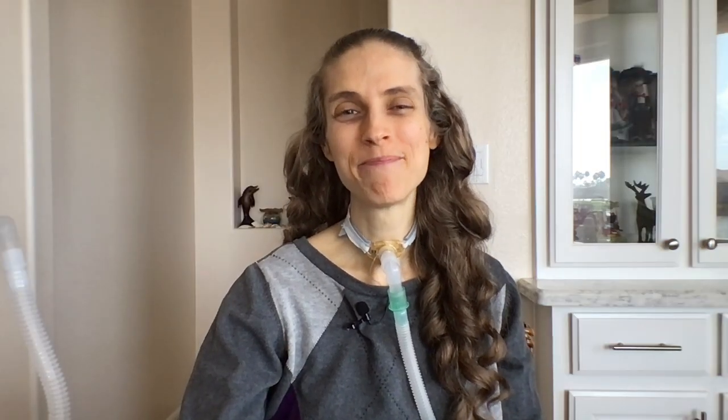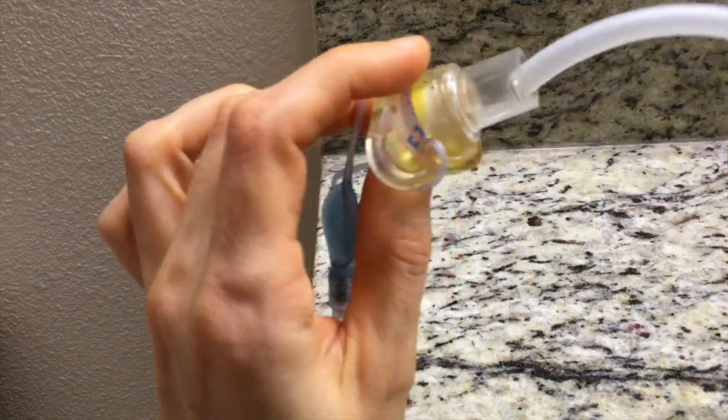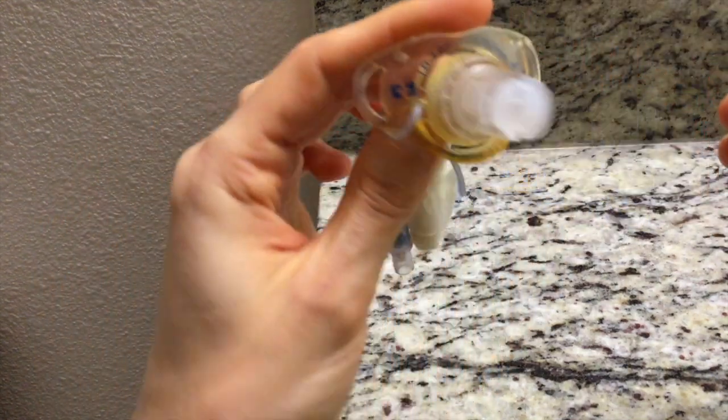Thank you for sharing some of your concerns with me. Most tracheostomy tubes have an inner cannula. This is part of the tracheostomy tube which can be removed. If your father develops a mucus plug, the inner cannula can be taken out and a new, clean inner cannula can be inserted. This will get rid of most mucus plugs.